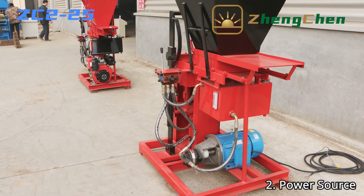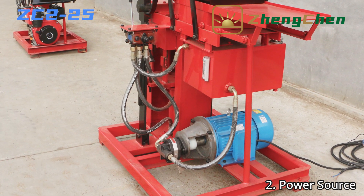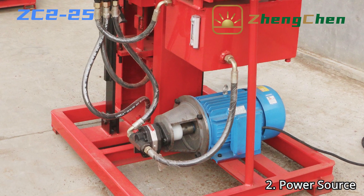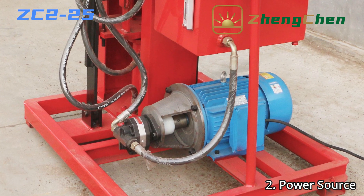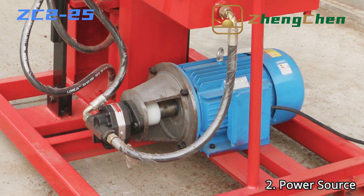ZC2-25 Interlocking Soil Brick Machine can be powered by a 5.5 kW electric motor. You may wonder whether the machine needs three-phase power or single-phase power. Fortunately, either three-phase power or single-phase power is okay for the ZC2-25. Regarding brick quality, there is no significant difference when you adopt different types of power.